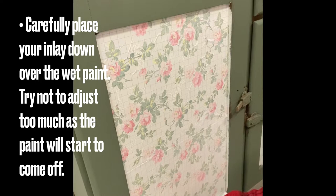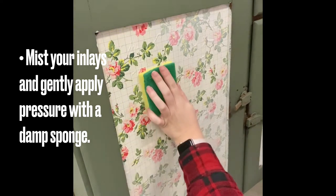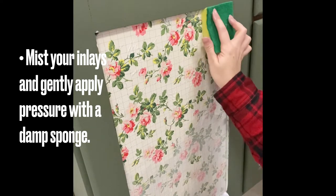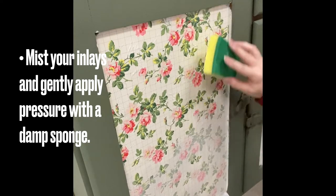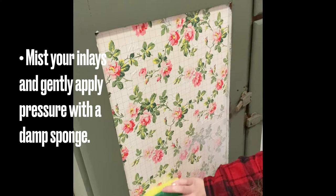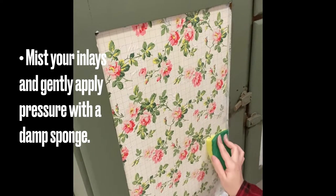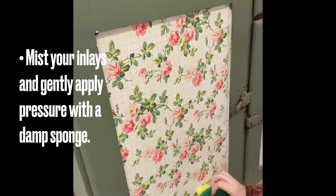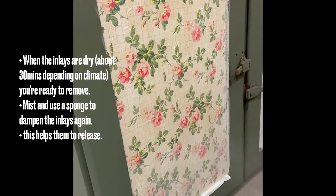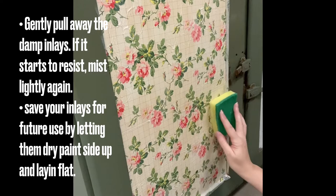Carefully smooth down your paint inlay. Next, you're going to take your mister with plain water and mist the design. You can also use a damp sponge to gently apply pressure to ensure that the paint inlays are making good contact with the damp paint. Make sure you're gentle during this step as you don't want to accidentally rip your inlay. Give your inlay some time to dry but don't leave them on too long, as sometimes that can make the paper of the inlay stick to the design. You're going to lightly mist the inlays again — this will help the paper to release. You can also use a damp sponge to apply a bit more water and pressure.